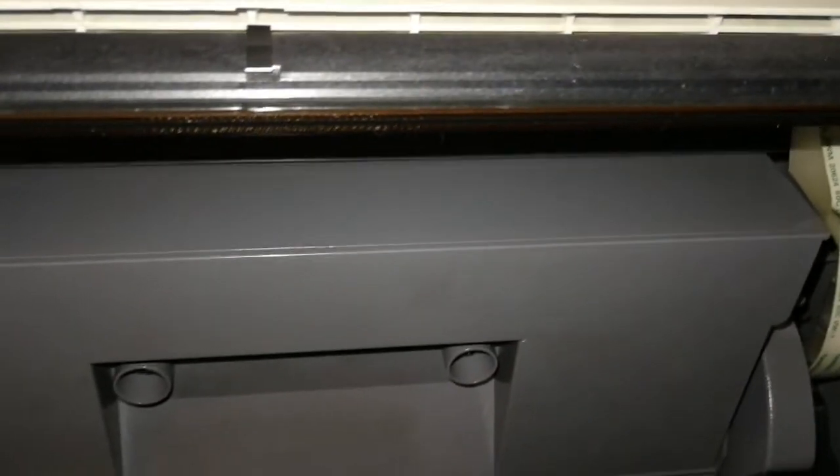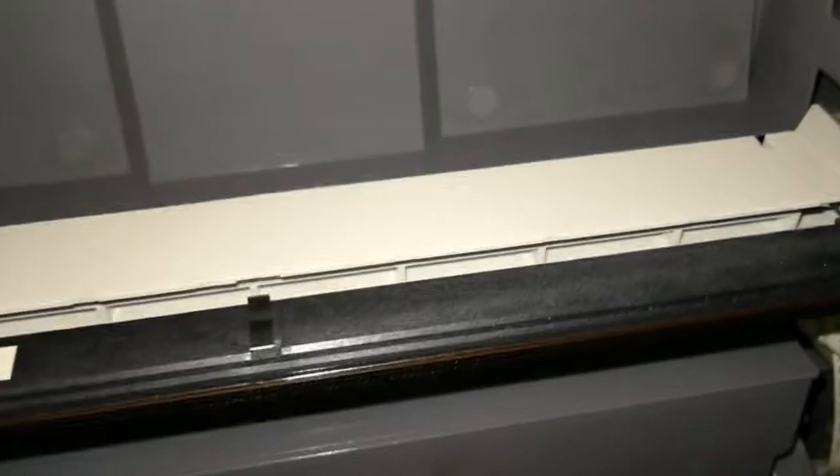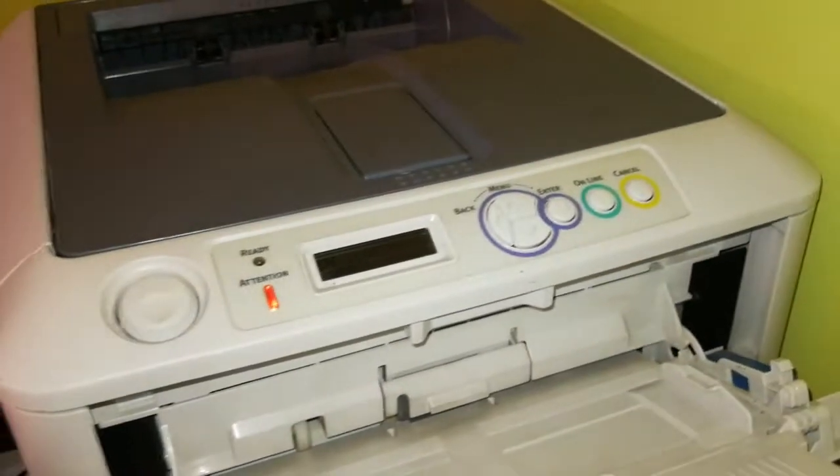This has to be kept clean. If you have some toner or dirt on the LED strip, it's going to show up on the page. All I did was take a lint-free cloth and wipe it clean several times. You could see that after cleaning there was some toner on the cloth. Once I cleaned it, I closed the cover and tried to print another page.